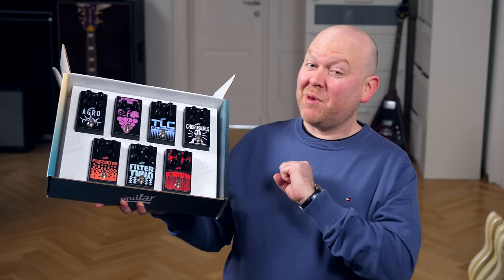Aguilar has sent me a whole box of pedals. None of those are new, but they all went through a redesign, so let's check them out.